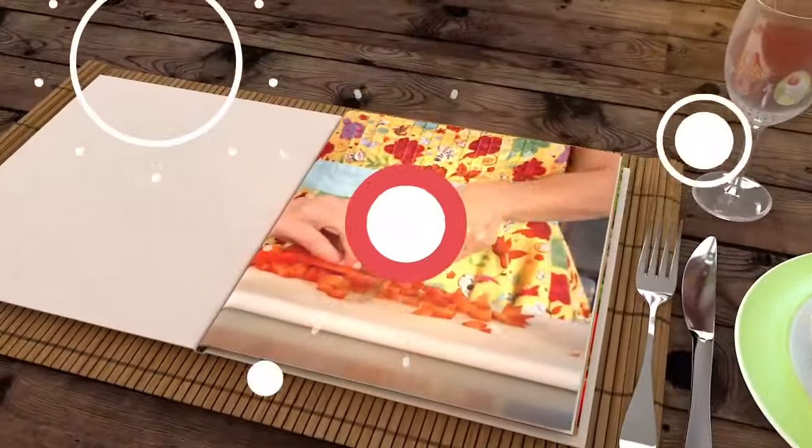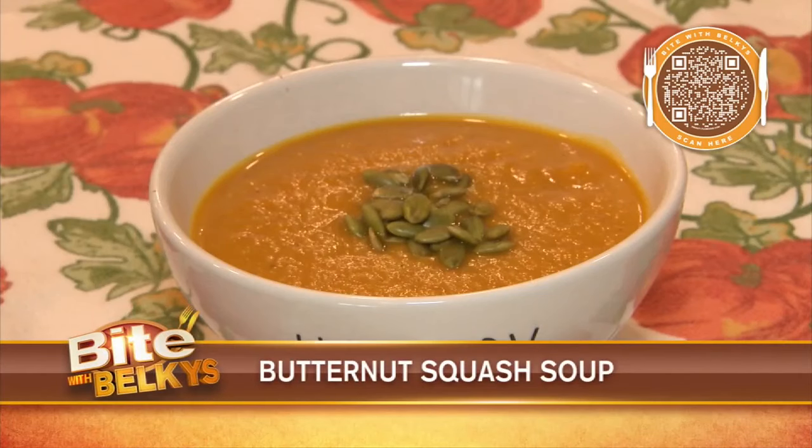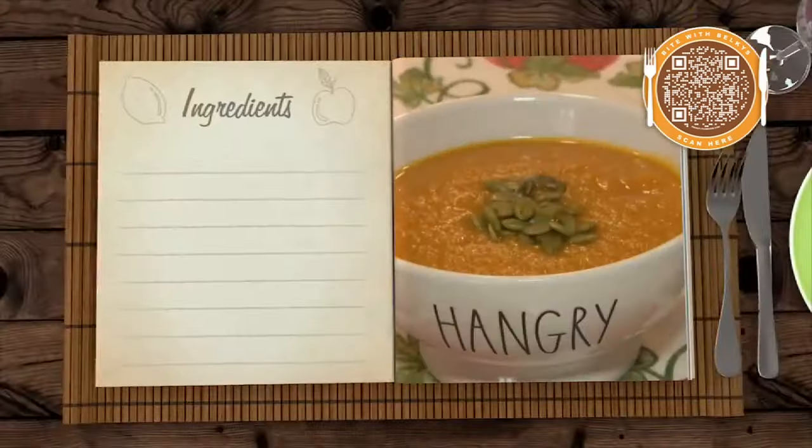If you're stuck thinking about the perfect fall meal for Thanksgiving, we've got you covered. It's in this morning's Bite with Belkys — we are making butternut squash soup. It's almost time for Thanksgiving, so how about a soup recipe this year? Scan the QR on your screen and let's make a butternut squash soup for your Thanksgiving table.